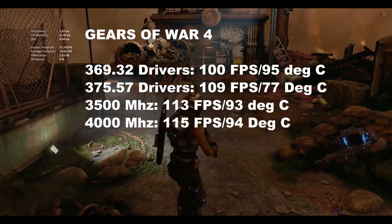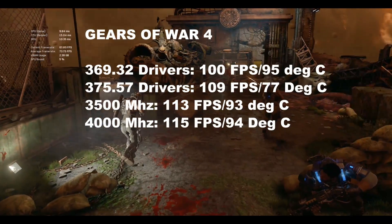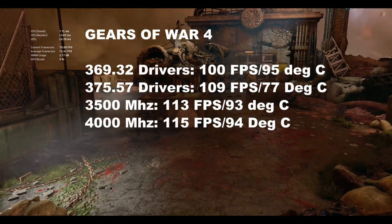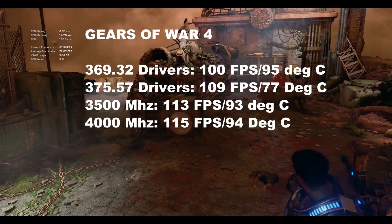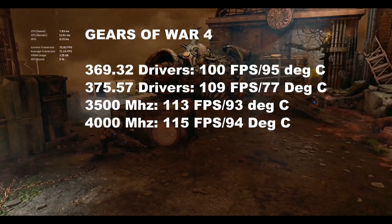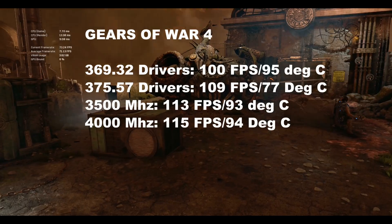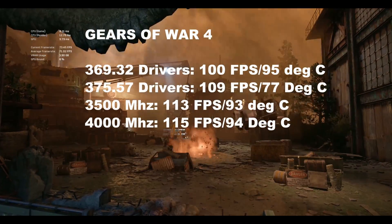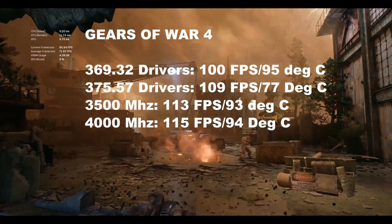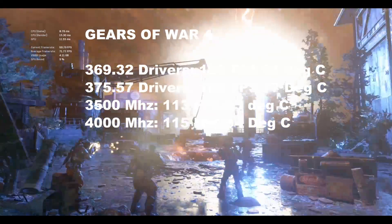Gears of War 4: the previous driver gave 100 fps at 95°C. Updating to the latest drivers gave 109 fps — nearly a 10% increase — and temperatures actually dropped to 77°C, which is great. At 3,500 MHz with the GPU overclocked and base fan, 113 fps, though temperatures increased. At 4,000 MHz with the power fan and GPU overclocked, 115 fps at a toasty 94°C.